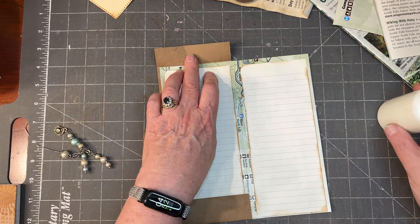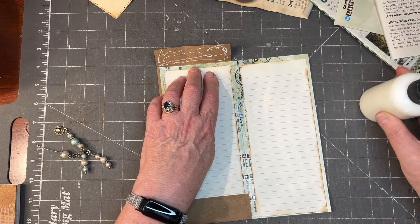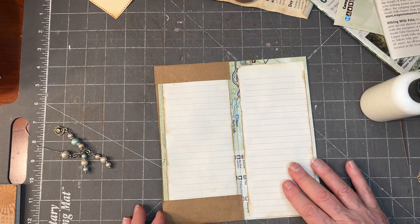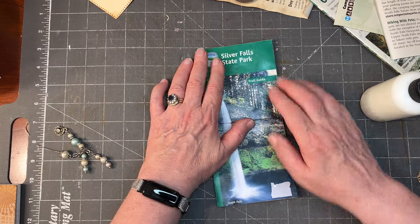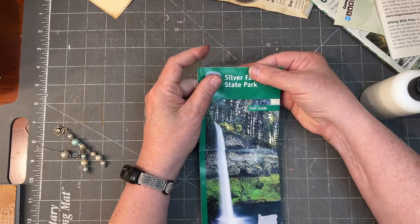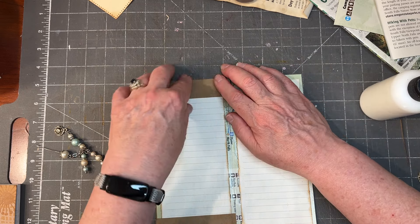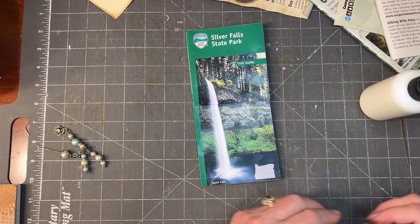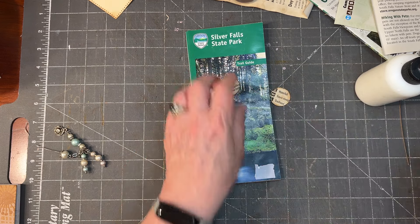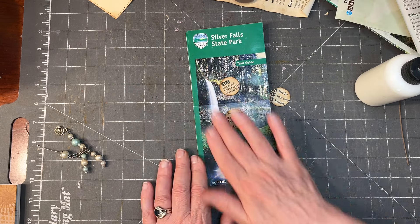This looks wildly complicated when you look at it, but it really isn't. I've been doing this for less than 20 minutes. I'll nudge it over there just a little bit. Now here's what I'm thinking for the closure — because I don't want to cover this up. That's why every one of these that you do can really be different, depending on what kind of artwork you want to showcase.